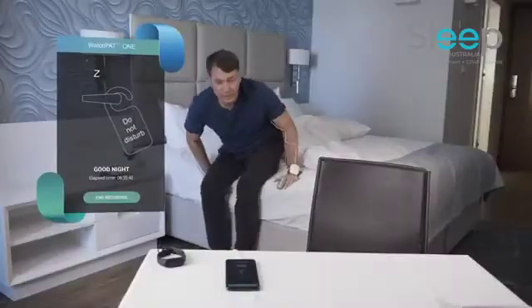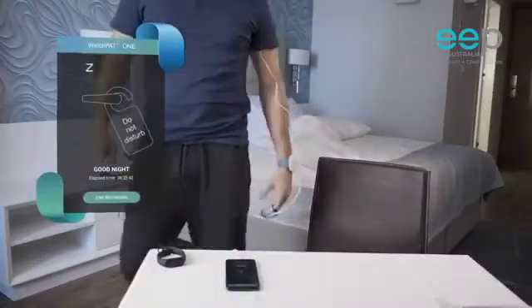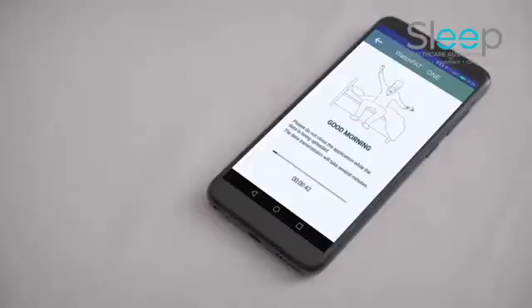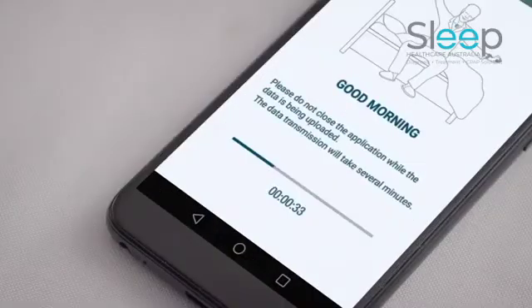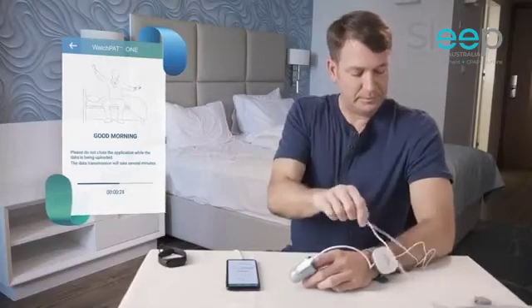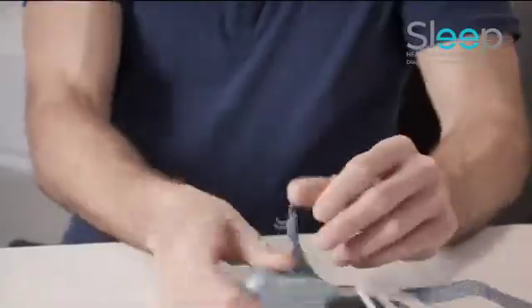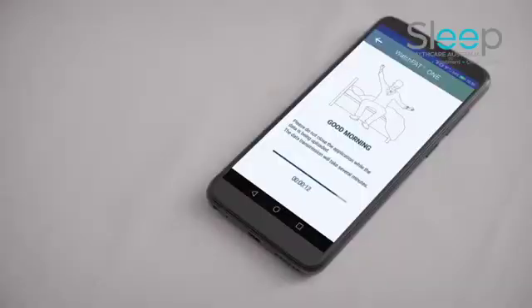In the morning, when you wake up, press end recording on the app. Wait for a few minutes until the device completes the data transmission. At this time you may use your mobile phone as usual, but stay within the device proximity. Remove the probe sensor and Watchpat 1 device. Once the data transmission has concluded, you will receive a thank you message.